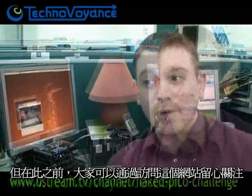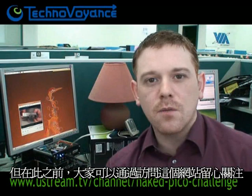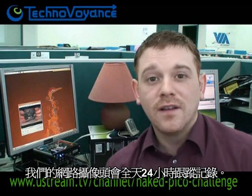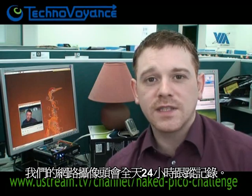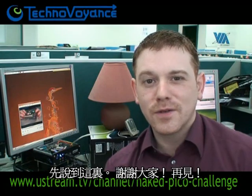There it is. We'll get back to you in a week or so — fingers crossed — showing you how this guy's getting on, hopefully that he's still alive. Until then you can keep a watchful eye on the naked Pico by going to this URL, which is our live webcam of the Pico, 24 hours a day. Thanks. Bye-bye.